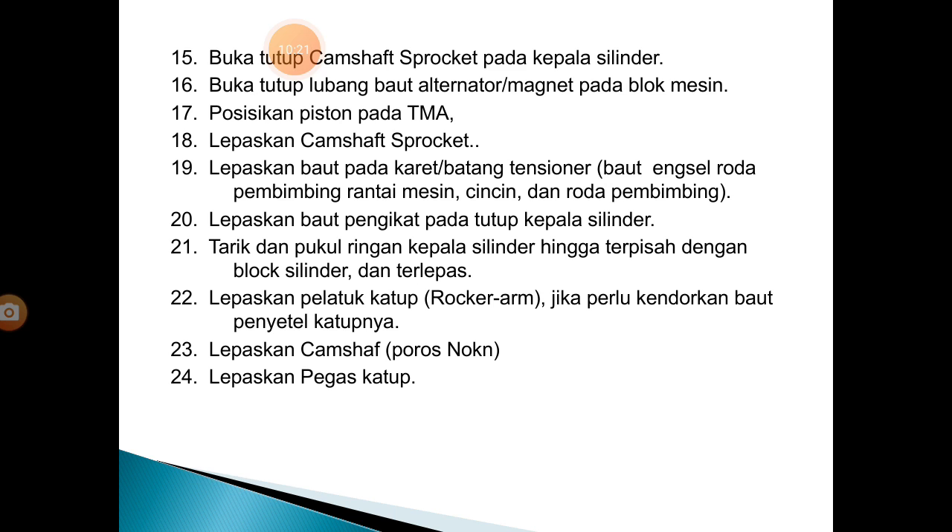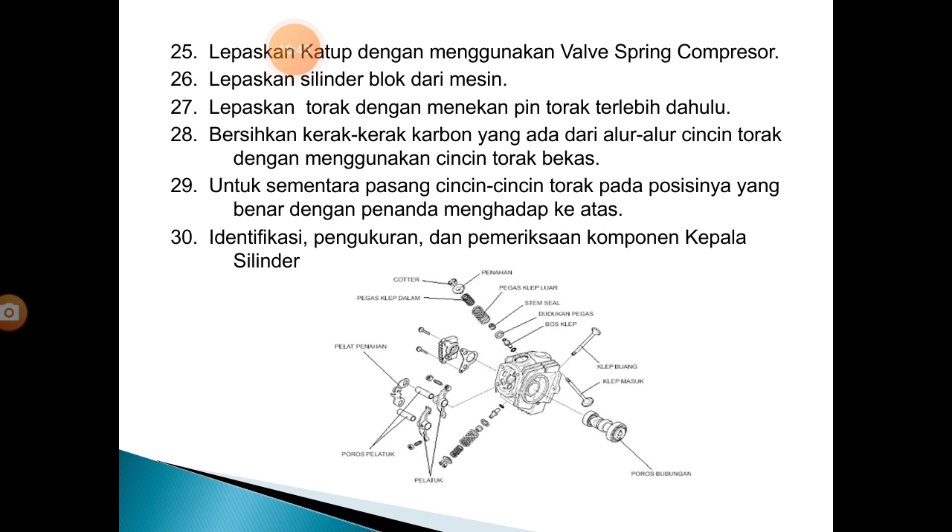23. Lepaskan camshaft nok. Setelah pelatuknya dilepas, noken as bisa terlepas. 24. Lepaskan pegas katup. 25. Lepaskan katup dengan menggunakan valve spring kompresor. 26. Lepaskan blok silinder. 27. Lepaskan torak dengan menekan pin torak terlebih dahulu. Bersihkan kerak karbon dari alur cincin torak. Ini untuk pembongkaran di silinder.